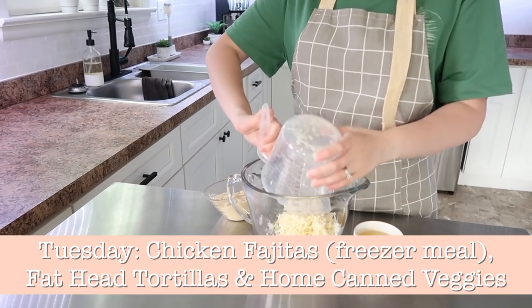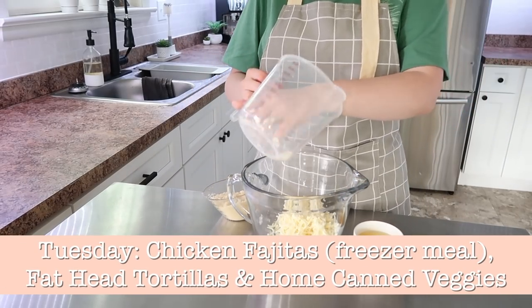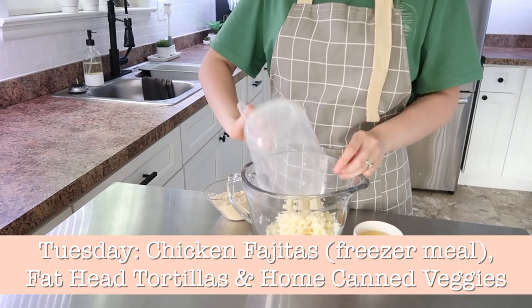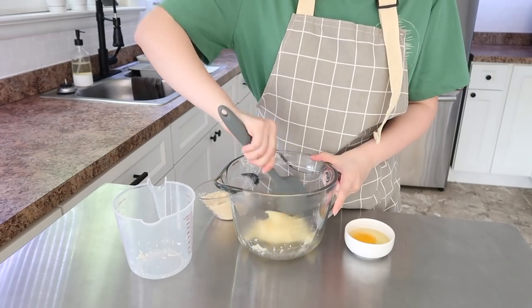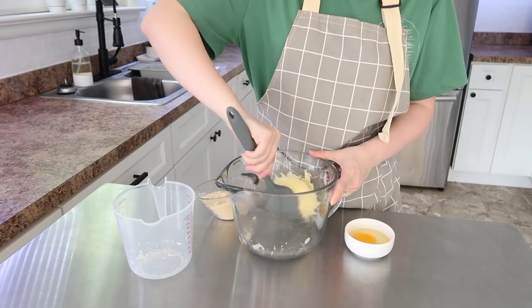We're back to our meal prep. For Tuesday, we're going to do chicken fajitas, fathead tortillas, and home canned veggies. The chicken fajitas I already have prepped in the freezer, so now we're going to make some fathead tortillas.